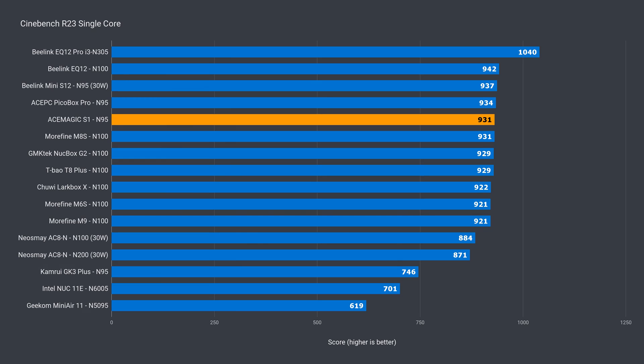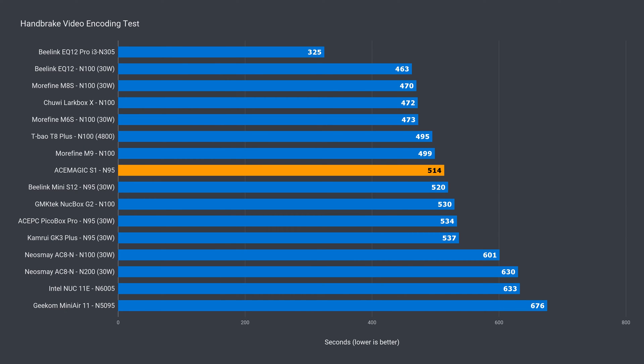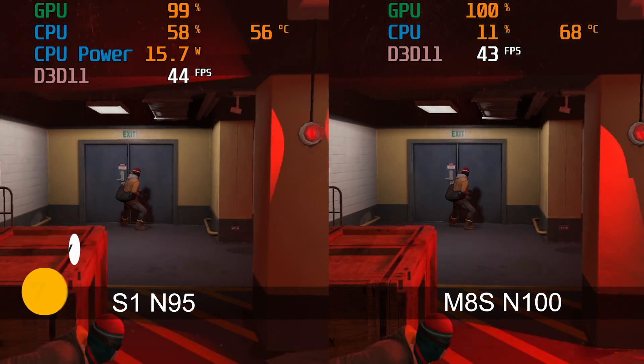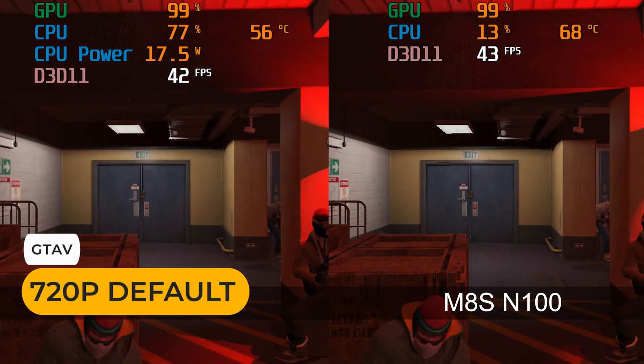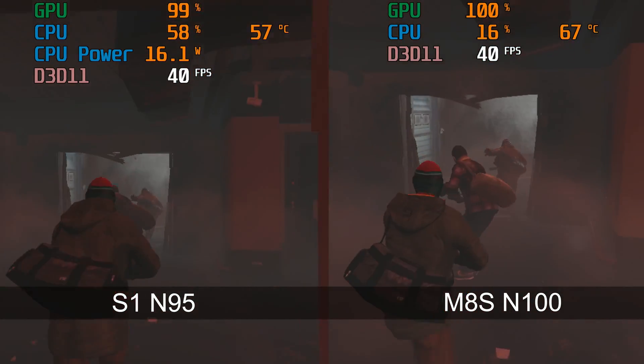In single-core benchmarks, the S1 is one of the top performers — not much between it and the higher-ups. In multi-core, it scored a little bit lower than other N95s, but being only 1% slower, margin of error kicks in. For video encoding, it took the number one spot against N95 rivals, ahead of the next best by 3%. The graphics benchmark was the most surprising, scoring around Intel N100 level. I tested GDA5, a DirectX 11 game, against an Intel N100 — and it almost matched it exactly.